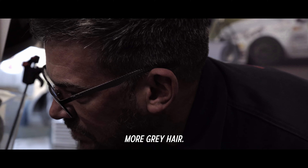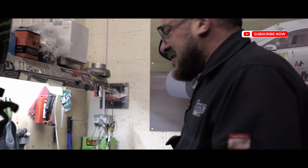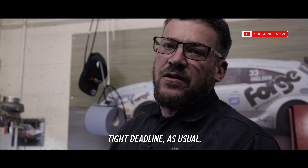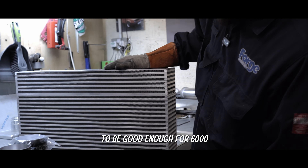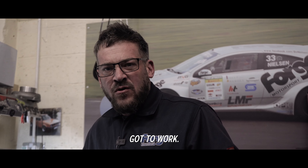Day one, more gray hair. What happens when you work with Bugsy? Time to crack on - like super sharp, tight deadline as usual. Thanks mate. Looks like that's going to be good enough for 6000 horsepower. Got to move, got to work.